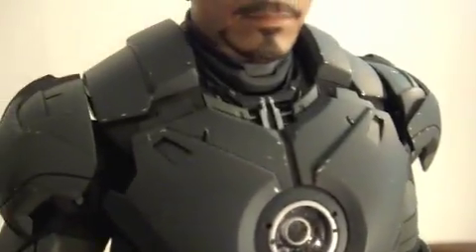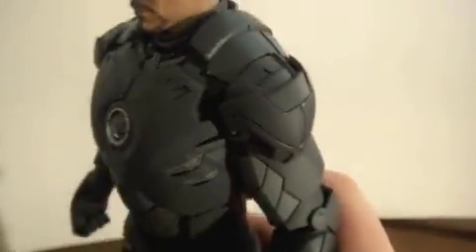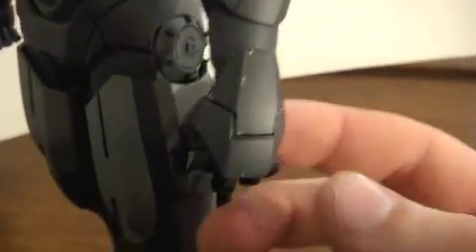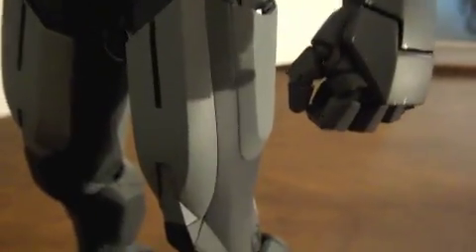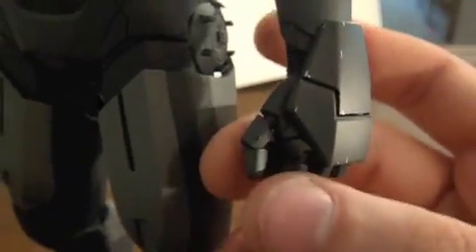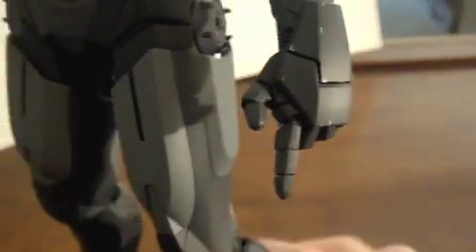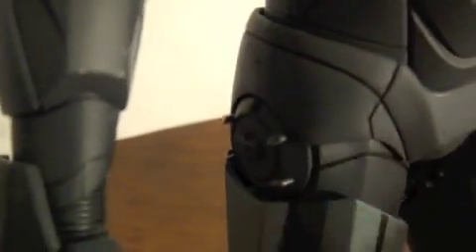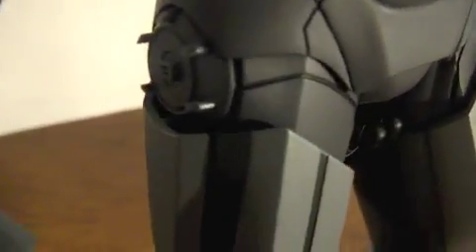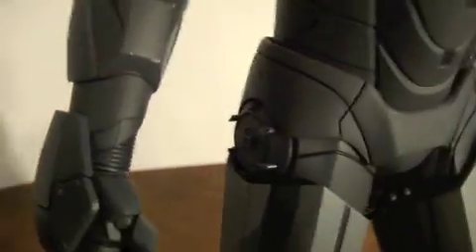It is very nice — look at that, the detail all over this thing. He has a couple of hands you can switch out, but these are my favourite pairs where each individual finger can bend. Each finger has a little joint in it. Right here, if you can see right there, it actually opens up and turns into the little flares — like in Iron Man 1 when he is fighting Obadiah. It also does that on this, you just have to pop it out and you can see it comes out.